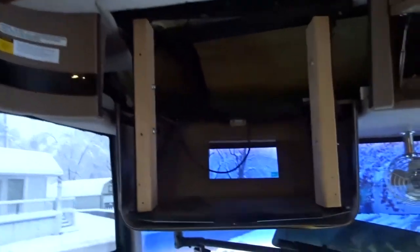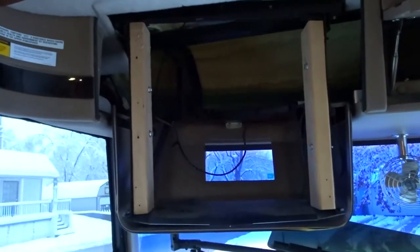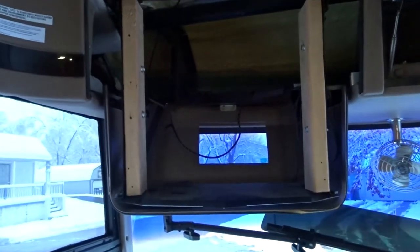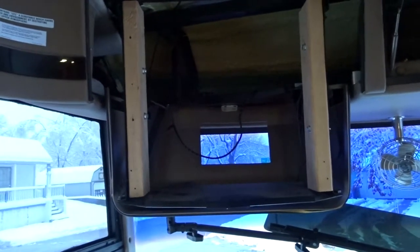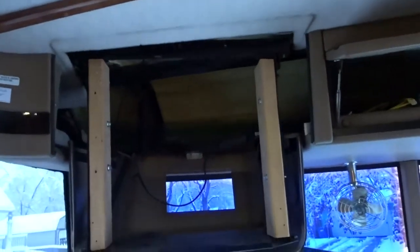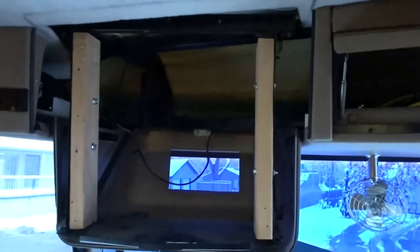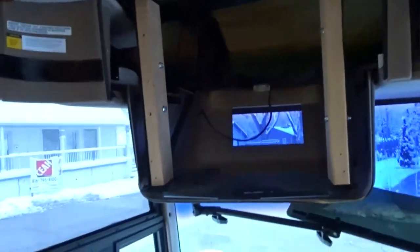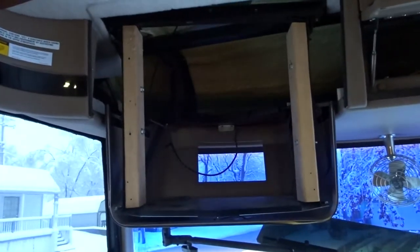I bought a sheet of three-quarter-inch plywood — nice-looking plywood. I'm just going to face it with that and then mount my TV up on that. I think I'm going to have to offset it just a little bit because it's about 28 inches across and it might hit this door right here, so I'll cut out the plywood for that and get it mounted up.